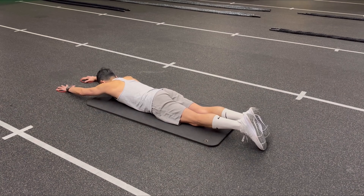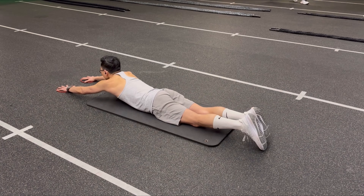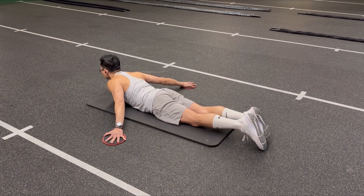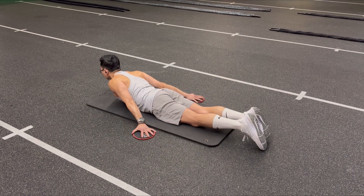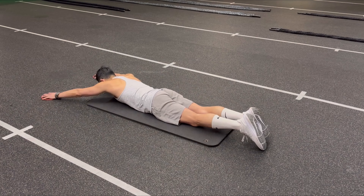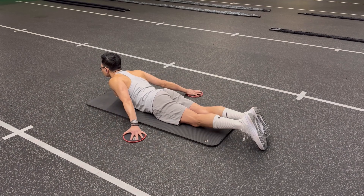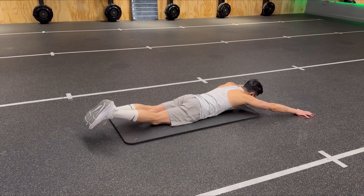First exercise: prone snow angel with sliders. Lie on your stomach with your hands fully extended in front of you on sliders. Take a deep inhale as you squeeze the shoulder blades together. As you exhale, lift your head and chest off the floor and at the same time slowly bring your arms out and down as if you were making a snow angel. This is a great exercise for building your upper body stability, arm control, and general rehab for your shoulder and back.